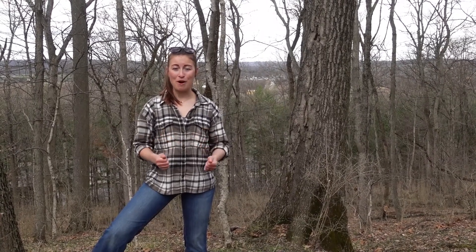Thanks for watching and learning about how sugar maples are an important part of a healthy forest and contribute to a healthy community for both people and animals alike.